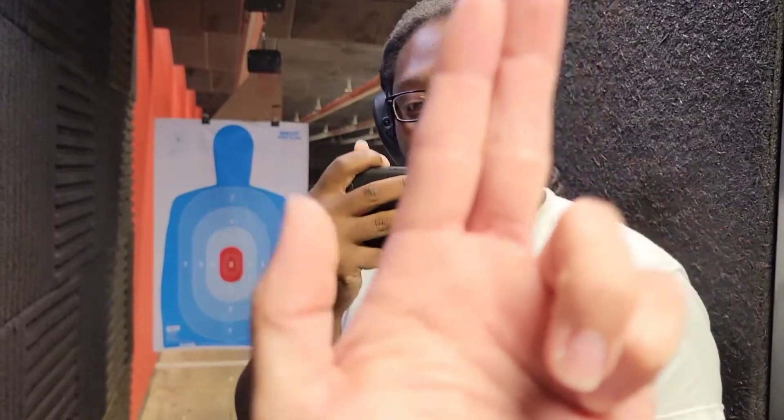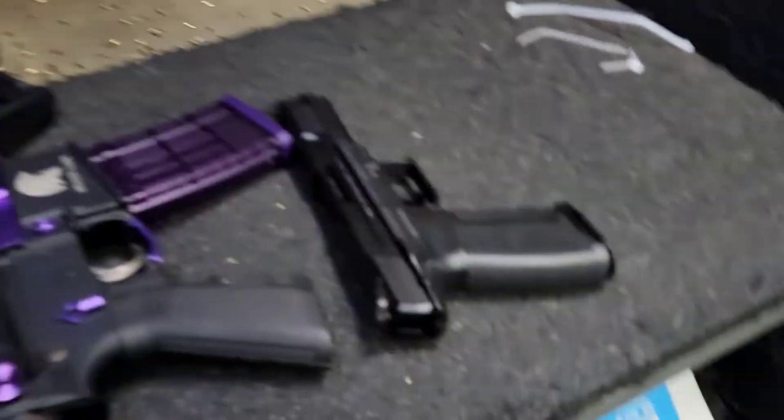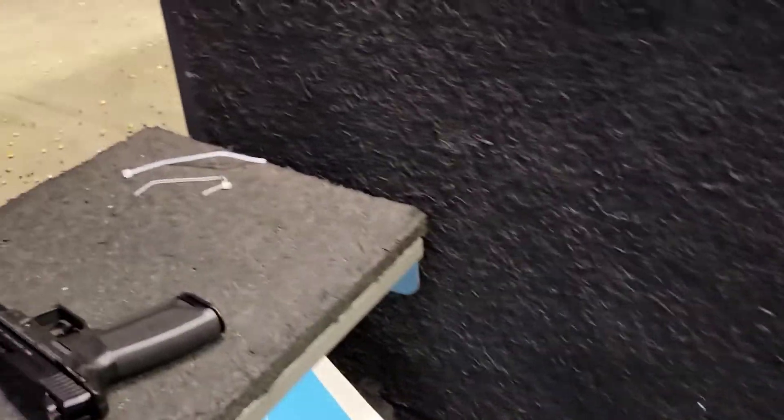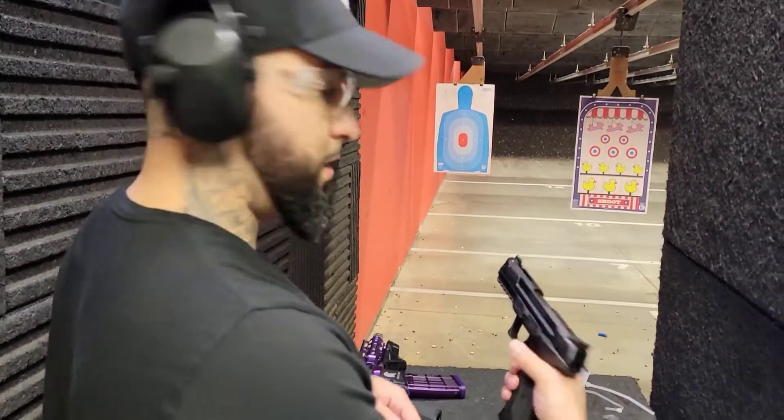Saifu Lonzo. Let me get this thing loaded real quick, let's shoot the 57 first. Go ahead get it loaded, turn the camera back on. That was a 57. Yes sir.